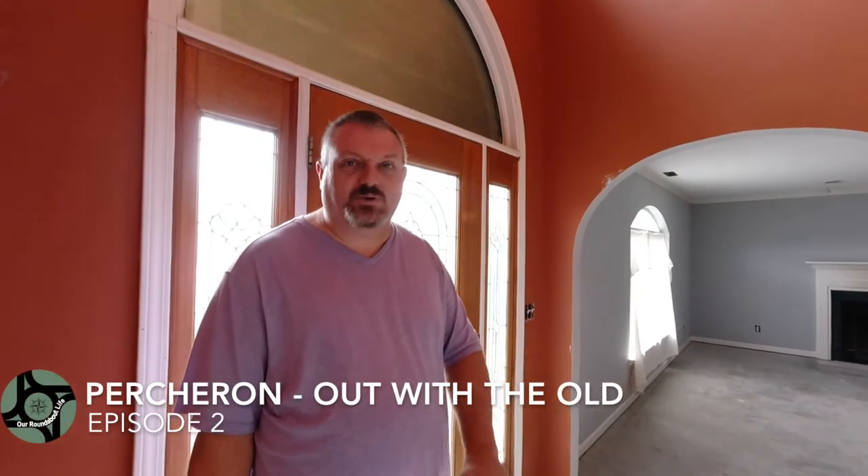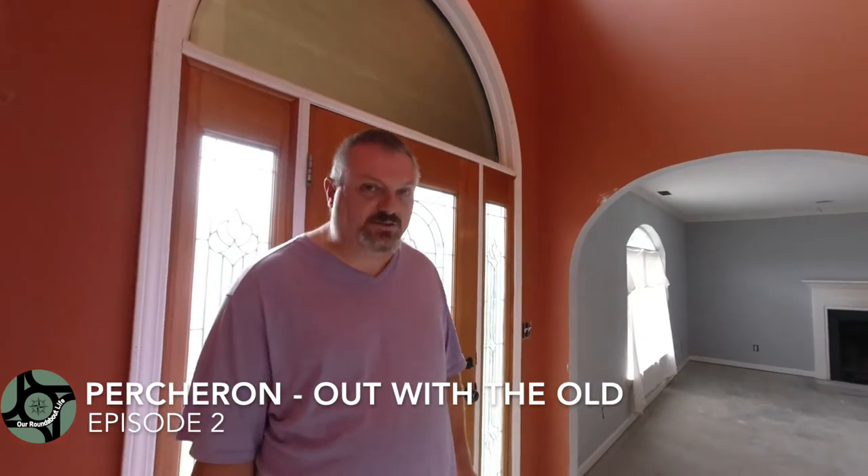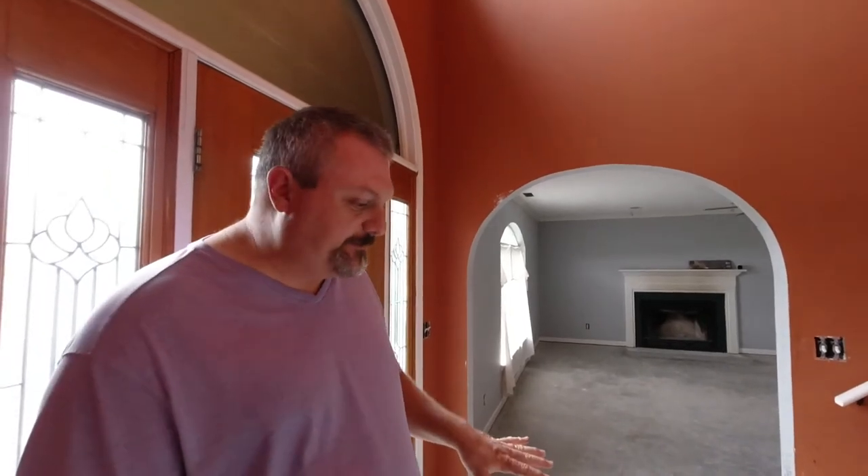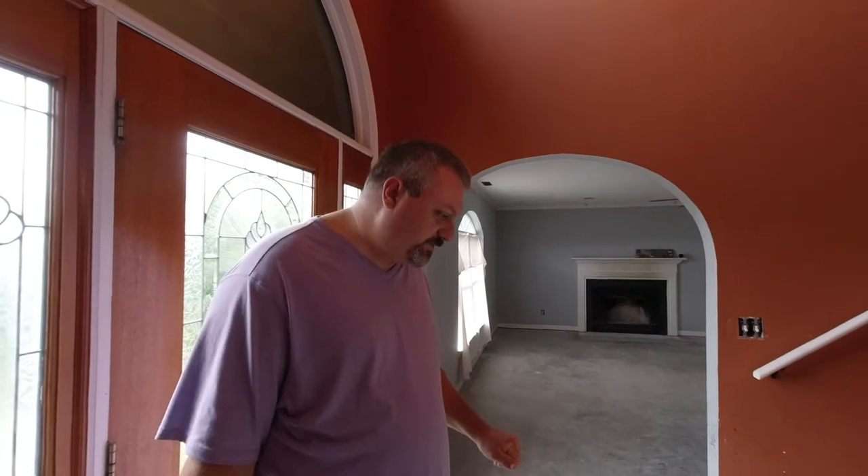Okay folks, here we are in the foyer today. If you remember, at one time we had beautiful 1996 green tile here in the foyer — it was also in front of the fireplace and in the bathroom. This house is two stories built on a concrete foundation, so it's got solid poured concrete floors. When they originally built the house, they attached the tile directly to the concrete, which is perfectly acceptable until you go to tile it up.